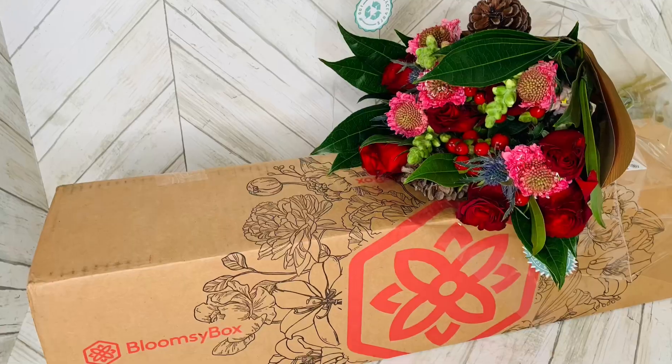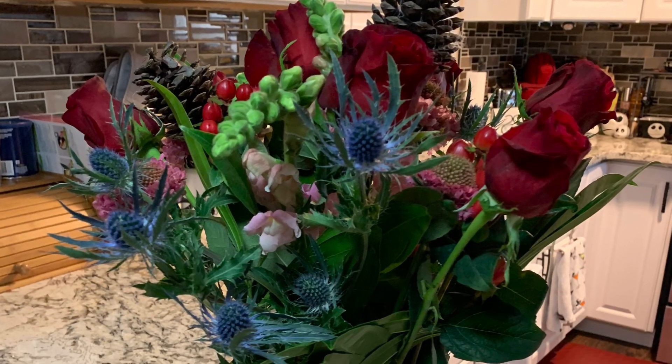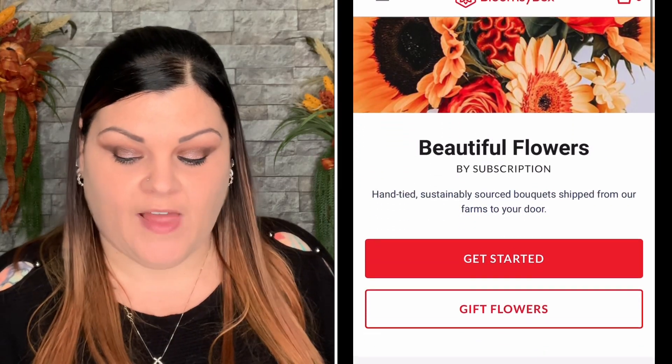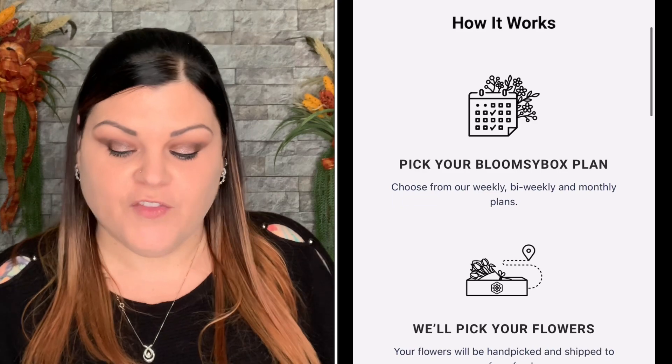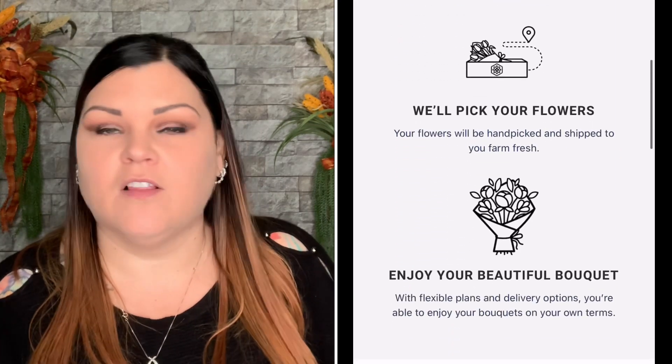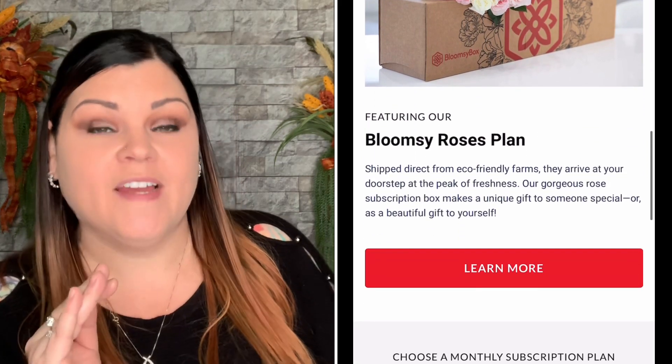I am loving these fresh flowers. If you want to know more about Bloomsy Box, you can use my code SHECrafty12 to save $12 off — they've upped it from $10 off, which I greatly appreciate. I'll link them below. They have different subscriptions to choose from, and bouquets arrive within 72 hours of being picked at their sustainable farms — the ultimate in freshness, perfect as a gift for yourself or someone special.